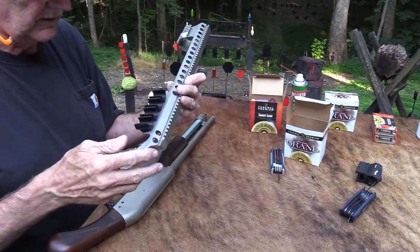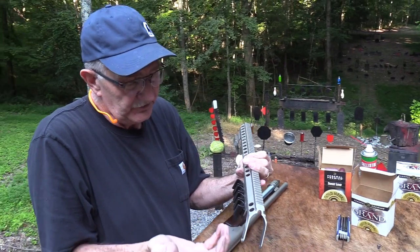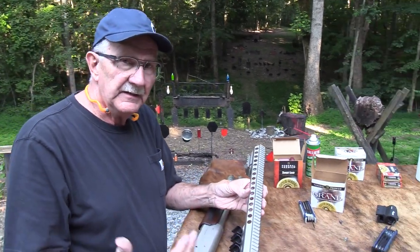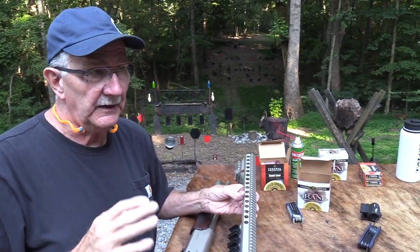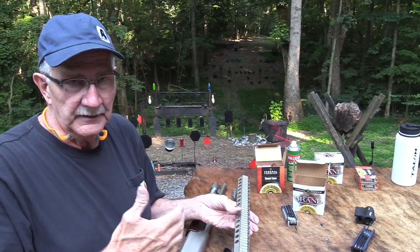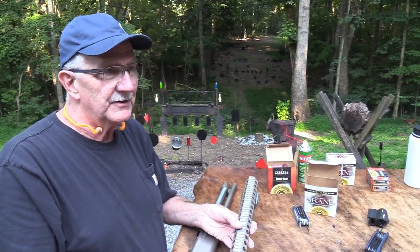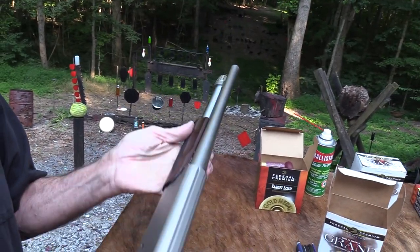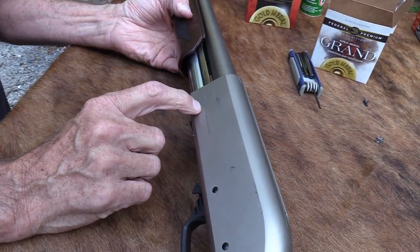Another option: if I were going to leave the rail on, I'd take the ammo carrier off — it gets in the way of my hand and the shells don't seem to stay in it. I've used shell carriers in the past when competing in USPSA shotgun competition, but I just don't like them. Look at that — now that's more like my style. This is the Duke, the silver model.